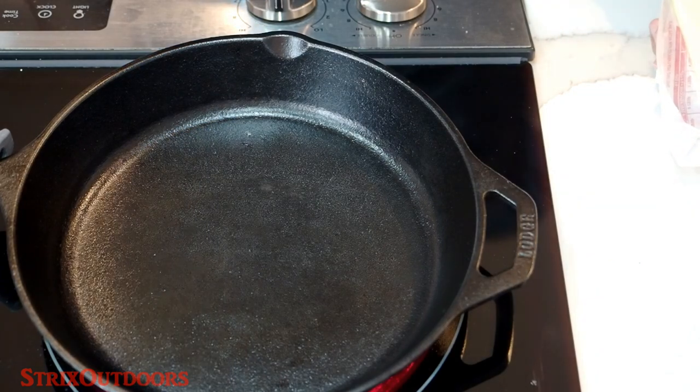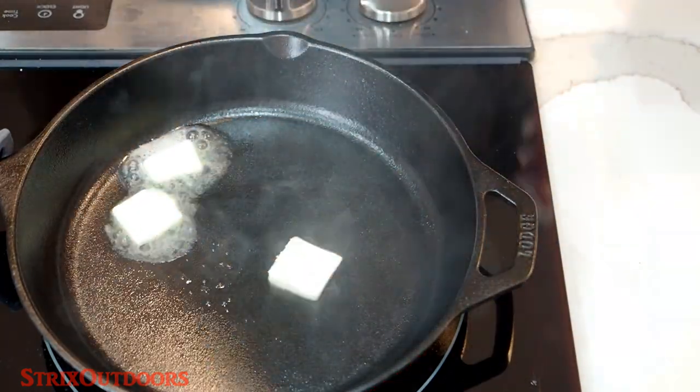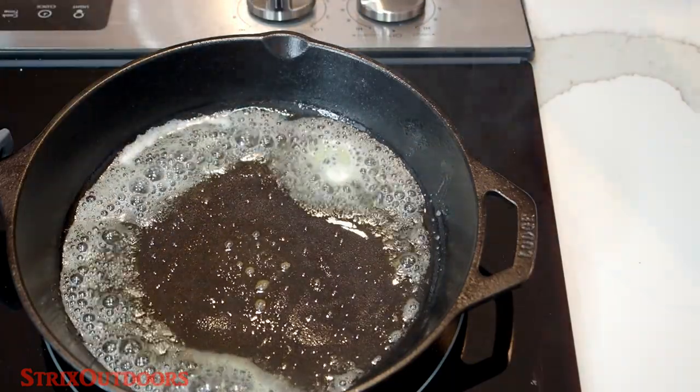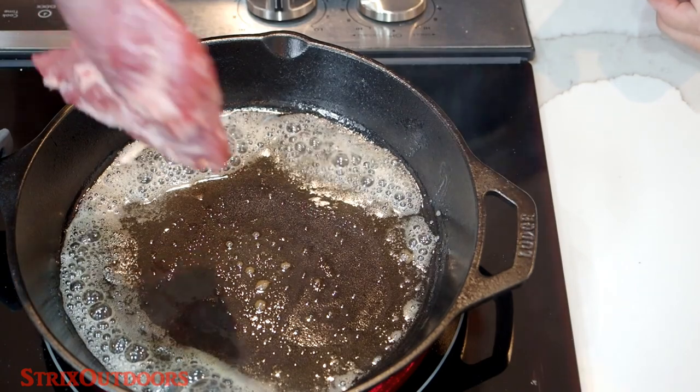Here we have our cast iron skillet. I'm going to hit it with a little bit of butter, and then we're just going to give these a nice good browning.